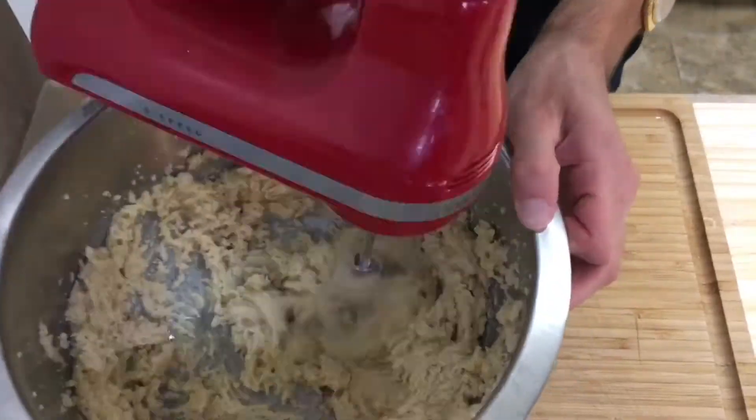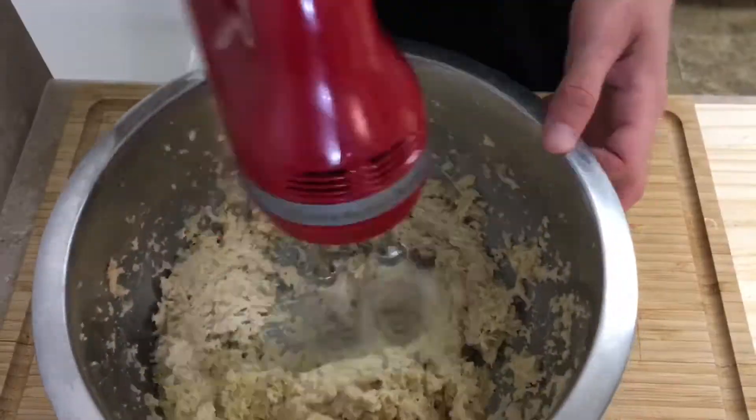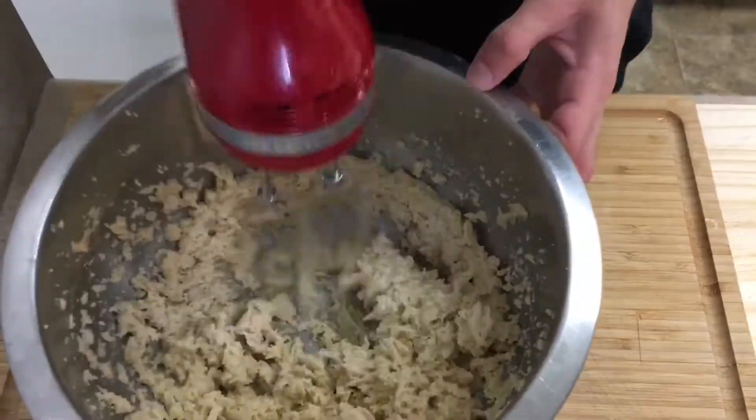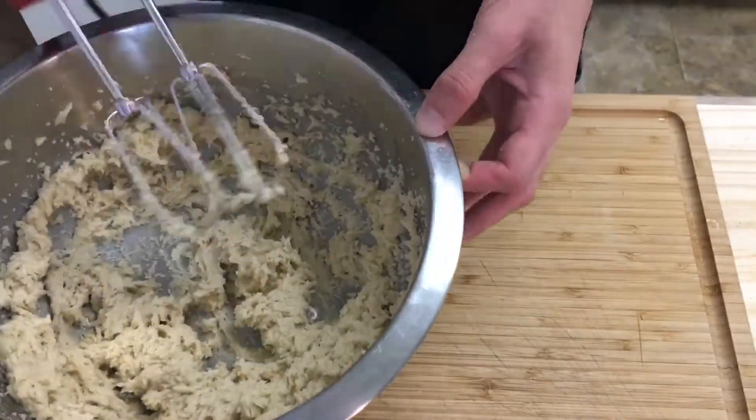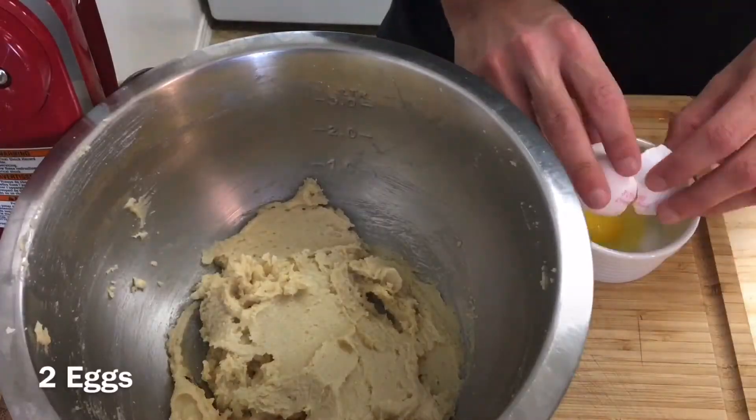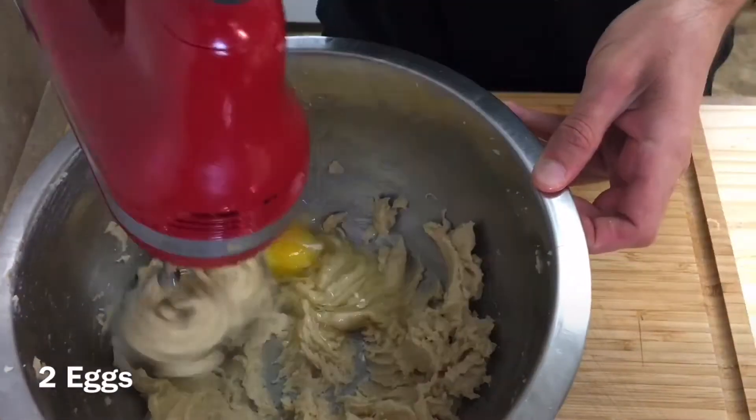Creaming the butter and sugar incorporates air into the mixture. This results in a cookie with a lighter texture that will not fall flat and spread out in the oven. Next, I'm going to be adding two eggs.